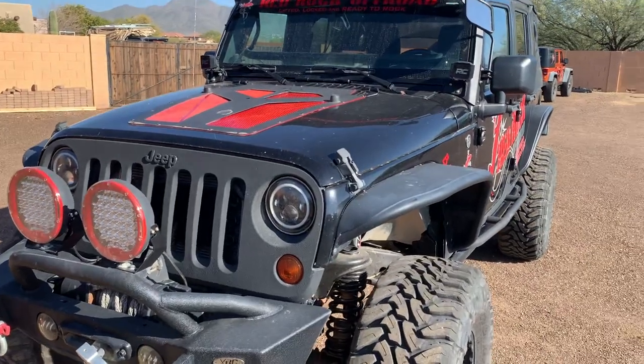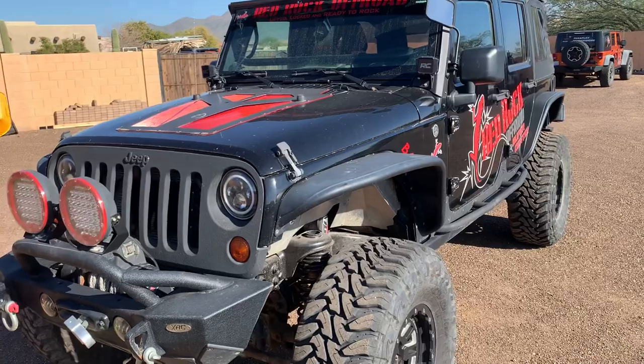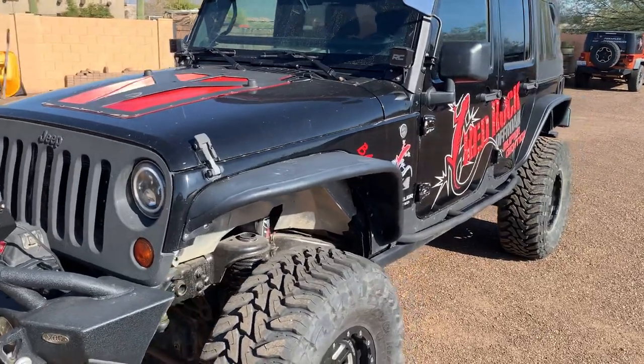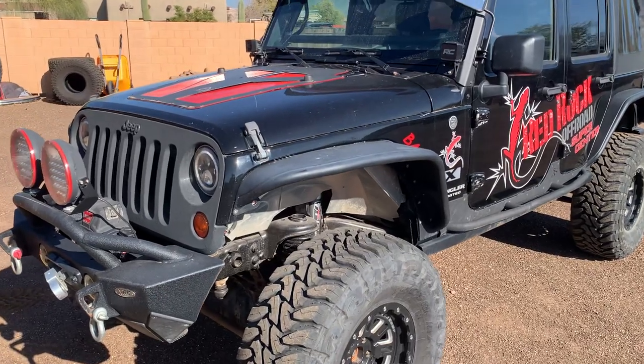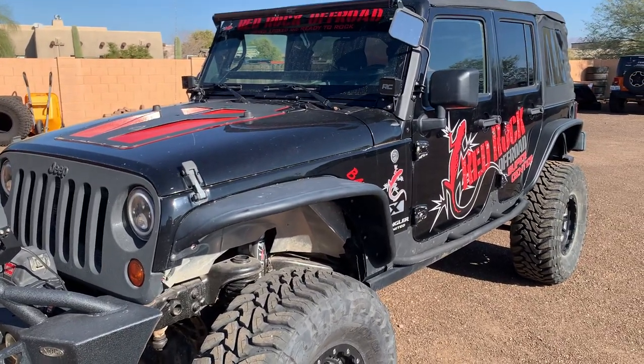Hey, how's it going? This is Jim from Red Rock Off-Road. This is my 2008 JKU — it's our trail rig. We've used our trail rig for the last few years. Bought it bone stock and got it to where she is today progressively over the last few years.